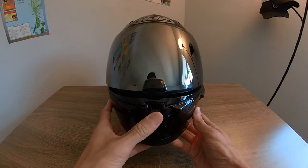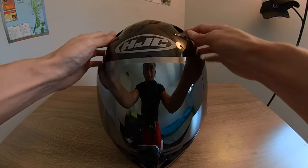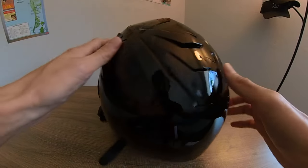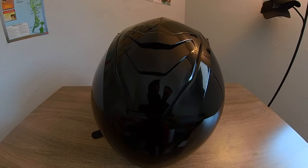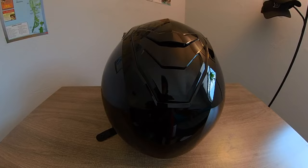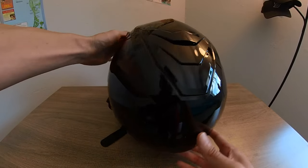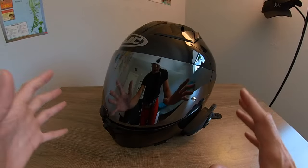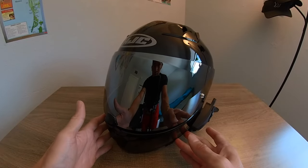It's got two exhaust ports, really simple to use one-handed. The one I love is on the back — it's called a venturi vent. It looks almost like a Lamborghini Aventador, which is sweet.